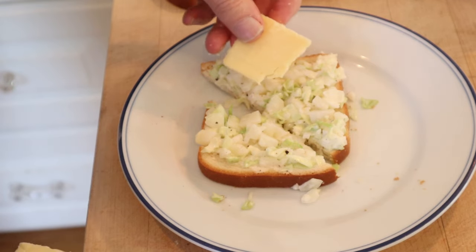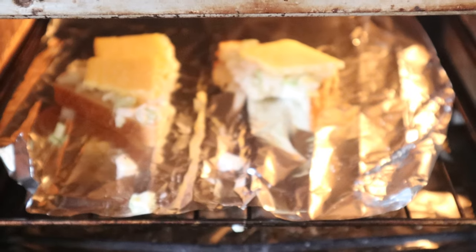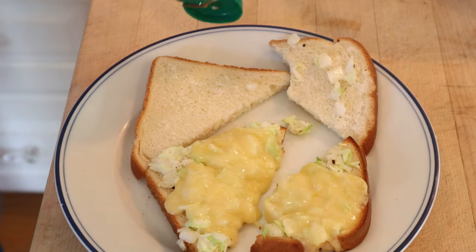First thing I'm gonna do is add some English farmhouse cheddar. Now I'm gonna put it onto the broiler because I want a little brightness — a little Dijon mustard. Okay, let's give this cabbage potato sandwich, plussed up with a little English farmhouse cheddar melted under the broiler and Dijon mustard, a go.